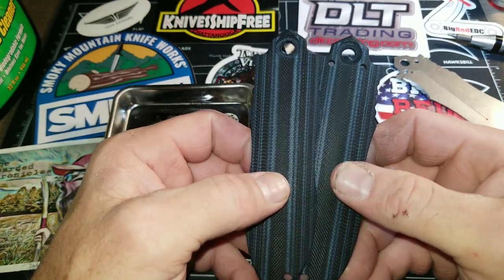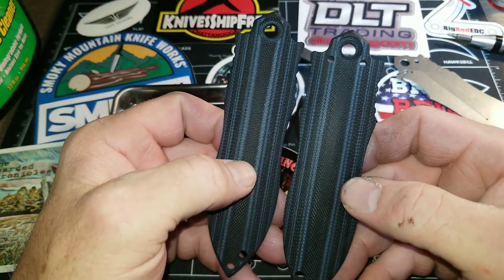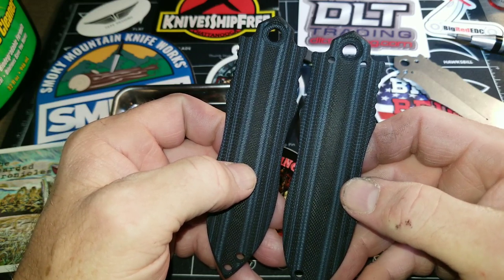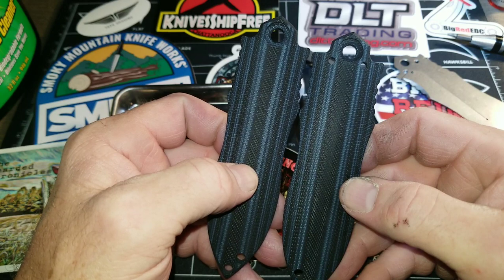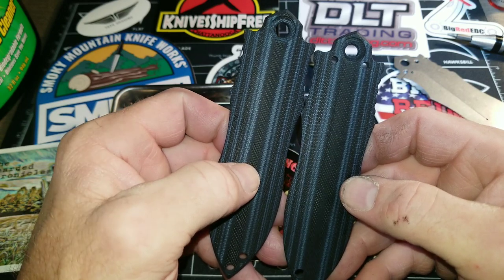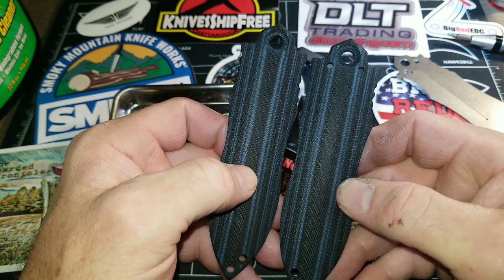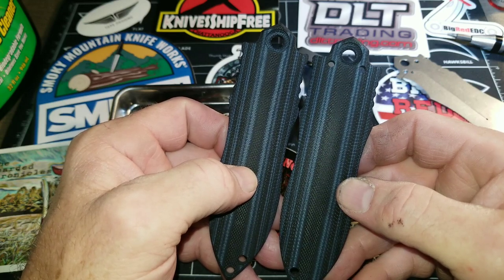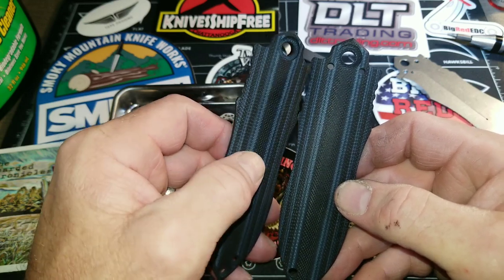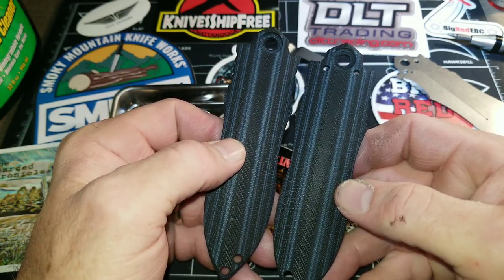Hey everybody, this is Rodney with Garacore EDC. I ended up using denim blue RIT dye — non-synthetic — so it doesn't take as well and it shows up on the white versus making it full blue. I thought about doing black and I decided to keep a little bit of the transition, and I think it came out pretty well.